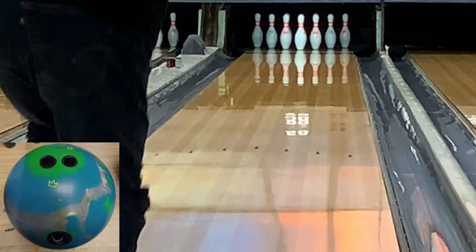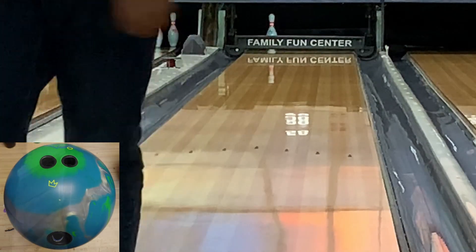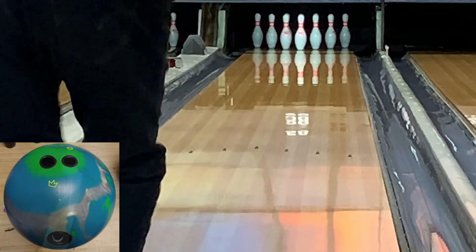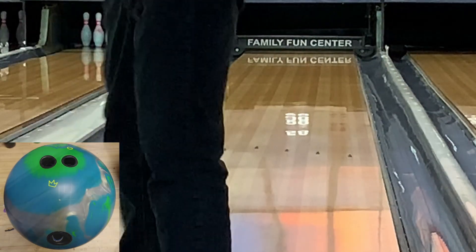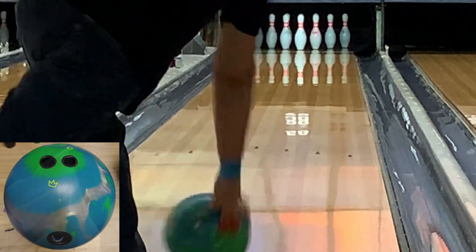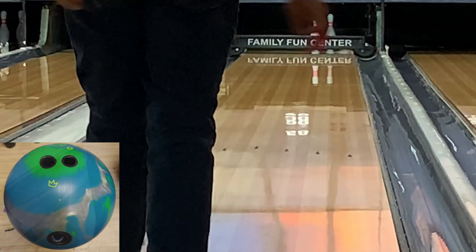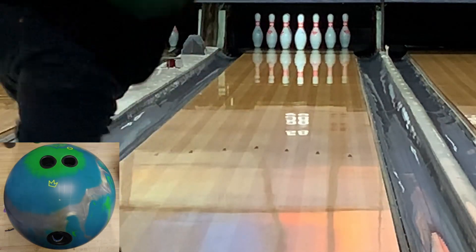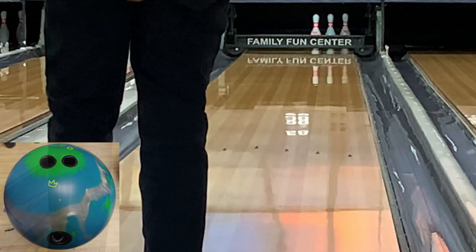These are the first shots I threw — no warm-ups at all. You can see this thing picks up. It's really dull out of the box, so it hooked a little earlier than I thought. I moved a little into the oil. I'm bowling at Green Acres Bowl down in South Florida in Palm Beach County, and it's a pretty heavy oil house shot in the middle. Some bowlers in my league have complained there's just too much oil, but this thing handles it pretty easily.